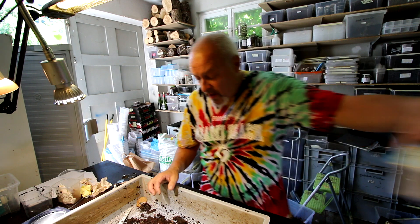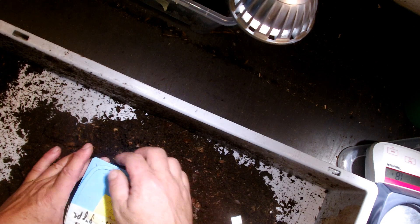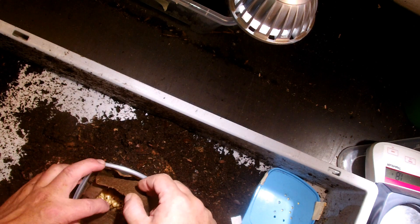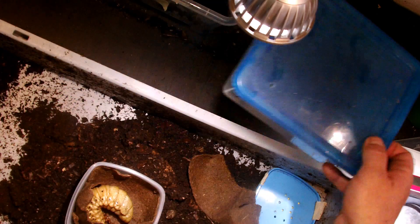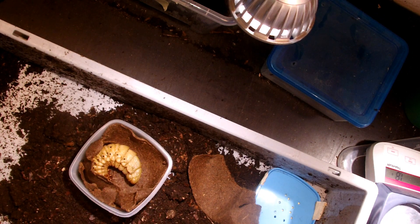What I want to show you here is another Megasoma elephas that I found today. In this case I decided to not put the larva back into the substrate, but I will keep it here because I think it will pupate very soon. It's better to prepare something for this larva that is safe, with no other animals inside of the pupal chamber, so that it can pupate safely. I will show you this under the microscope too.